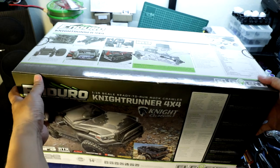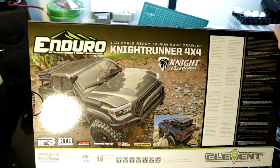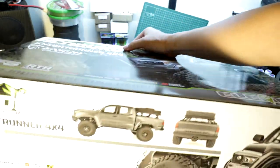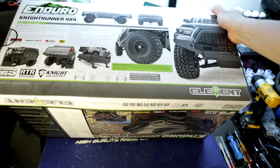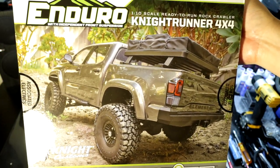Let's take a look at the rear of the box — just another shot of the Nightrunner. And of course now we take a look at the bottom. The side panels also just show another shot of the Nightrunner. As we all know by now with the Element Enduro series, the outside of the box is not what counts — it's actually what's inside the box.